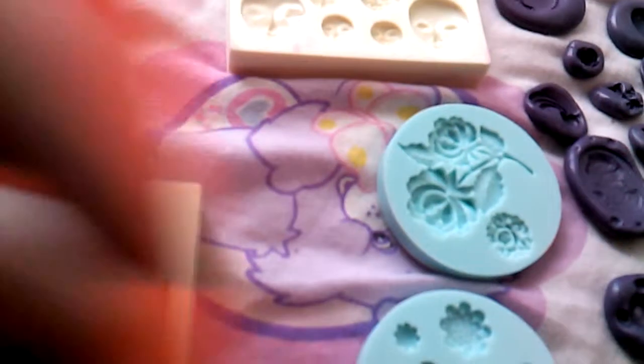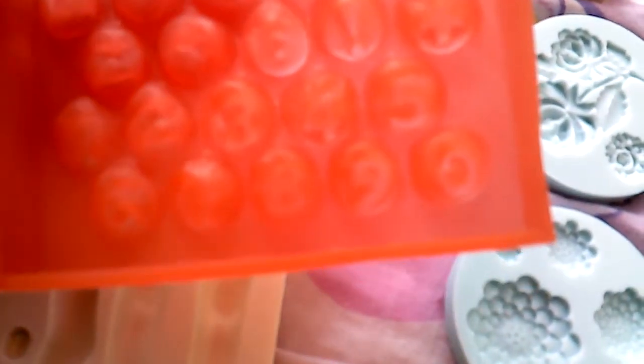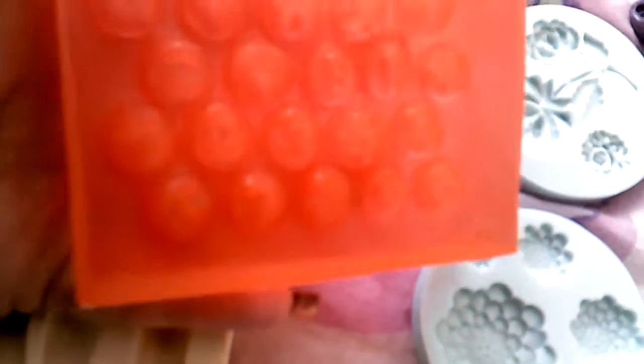This is a letter mold and also numbers — one through nine and there's also zero at the end, so zero through nine. And this is a face mold.